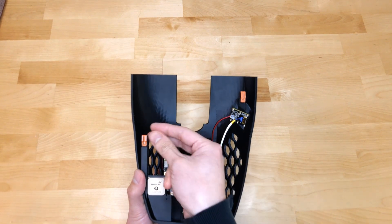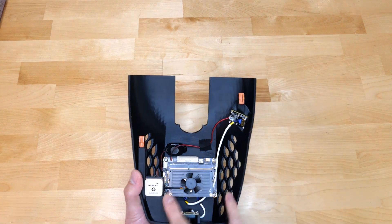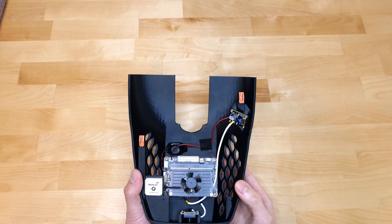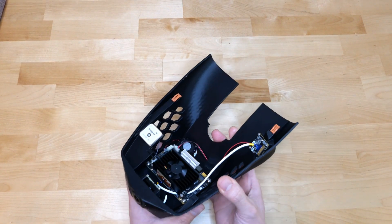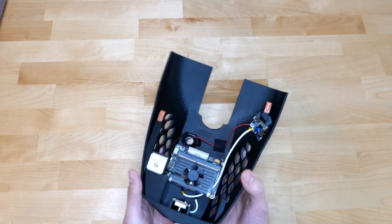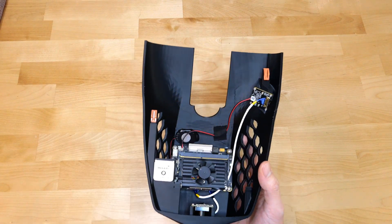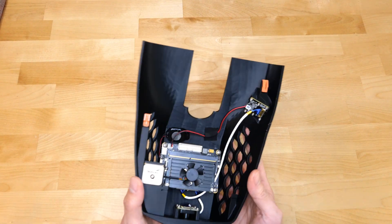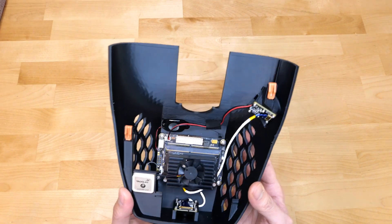Inside the unit — looking at the attachment points, it looks like they've mimicked the attachment points already found in my RAV4 so that when installed, no screwdrivers or anything are needed. It'll simply clip in the same way the stock clamshell clips in. For something so big, it's quite interesting how small the actual components are.